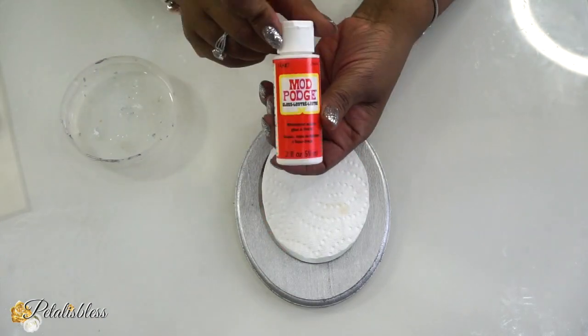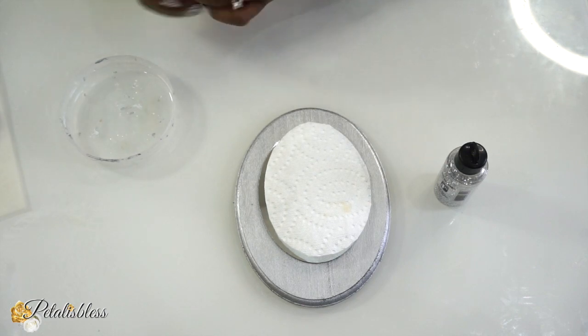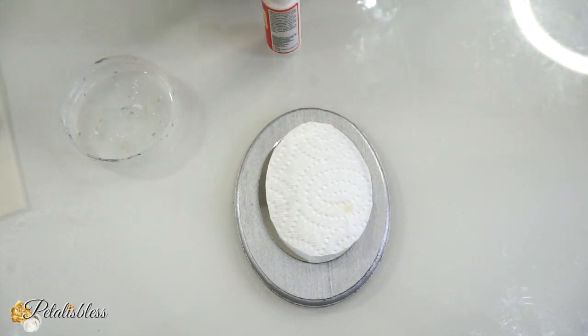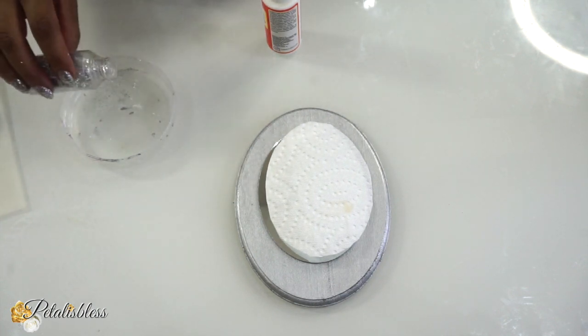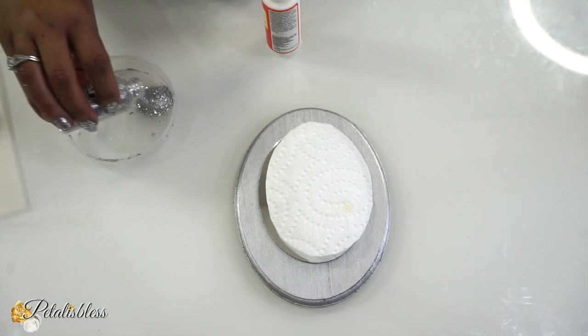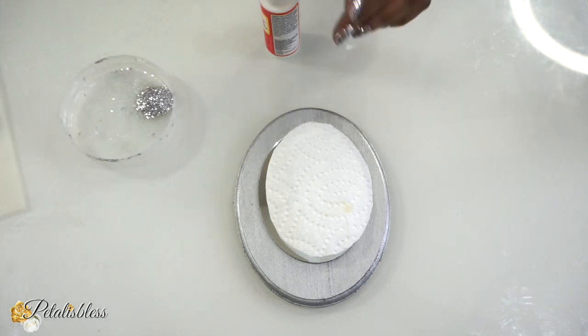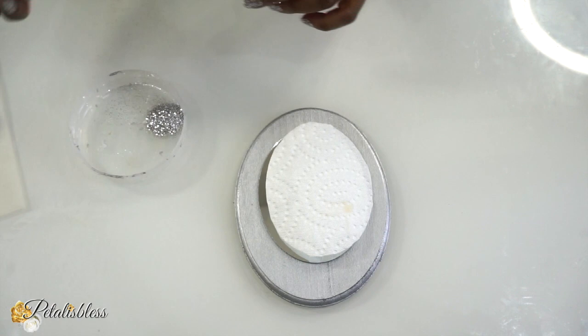Now we're going to use some Mod Podge and some fine silver glitter — the small glitter flakes — and we're just going to mix them together in our container. I like mixing the Mod Podge with the glitter because this way you don't have sparkles everywhere whenever you put it on whatever project you're using it on. I find it much better when you mix it with the Mod Podge.